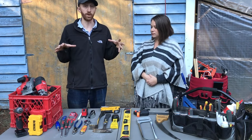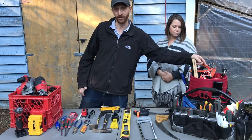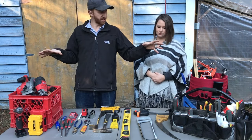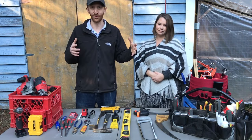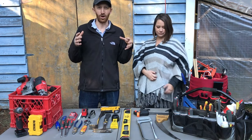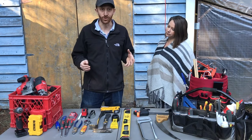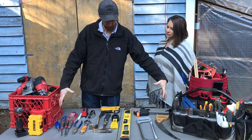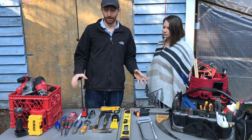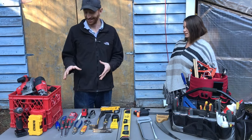There's obviously a lot of stuff sitting out here. I do most of my work out of three main things: my tool bag, a bucket full of other pieces, and my cordless power tools. But for the average person doing small DIY projects or fixing things at home, what's on the table in the center will comprise everything you need. First, let's talk about screwdrivers.